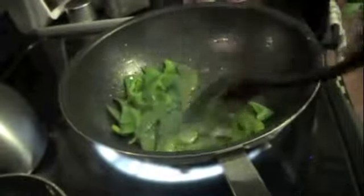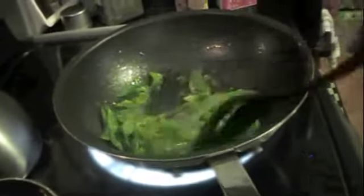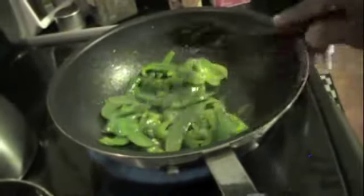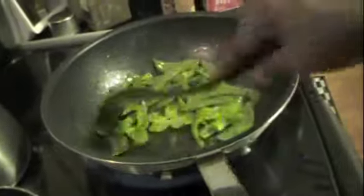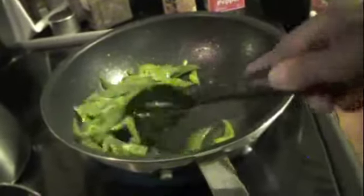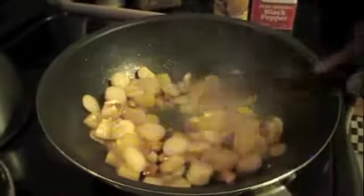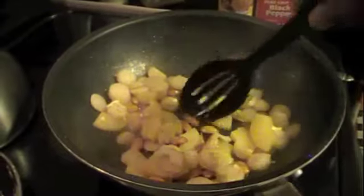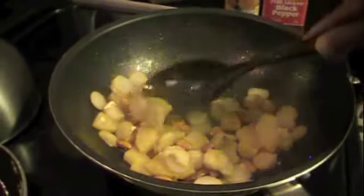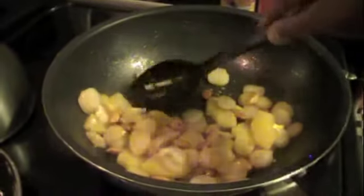I've decided to do the green bell pepper and the bush beans together, since I'm not using too much of the bush beans. I'm just going to get them tender and the green peppers just tender. I've added the last three ingredients: my whole almonds, my water chestnuts, and my pineapple.